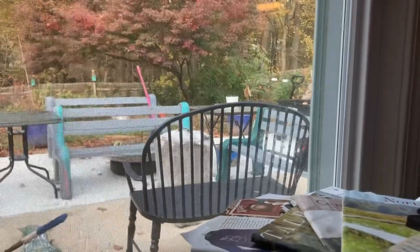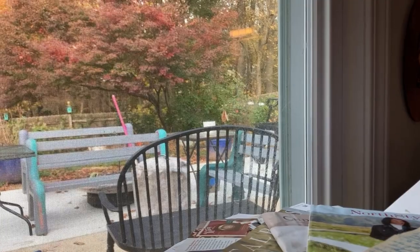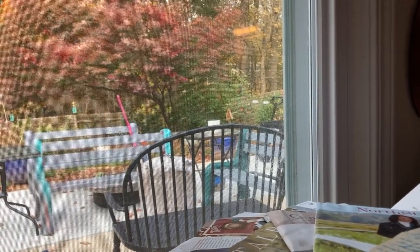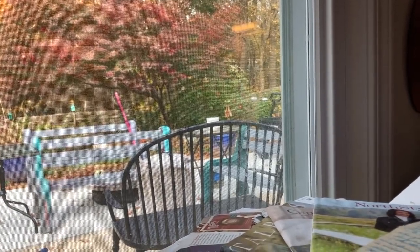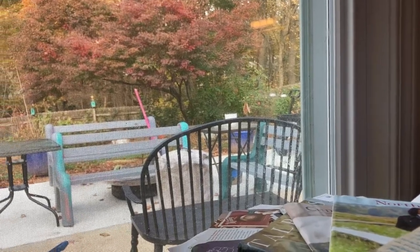Hopefully today, since it's going to be 80 degrees, I'm going to paint the benches. Now, if it rains, then I need to put them in the garage. I don't know — what do you think?